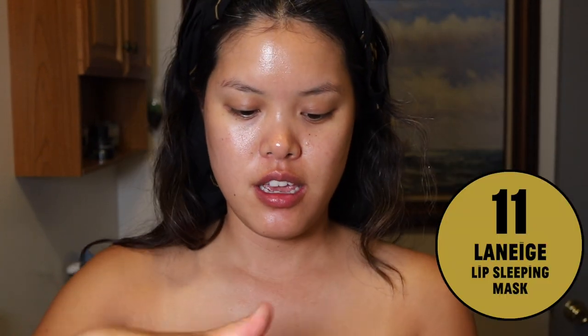I'm going to go ahead and put on some lip balm. This is from Laneige — it's a lip sleeping mask. I've been using this for ages. It's a cult classic, right?